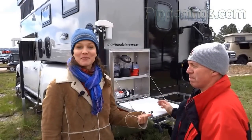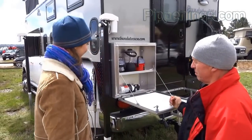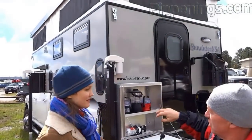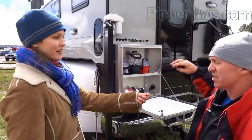I'm here with Rory from Boonditech, and we're looking at this awesome slide-in truck camper. It's got electric jacks, and Rory tries to get as much outside storage as possible — all these doors on the side are storage compartments.